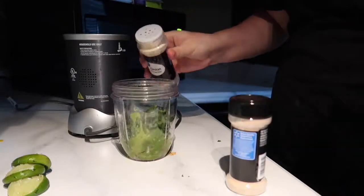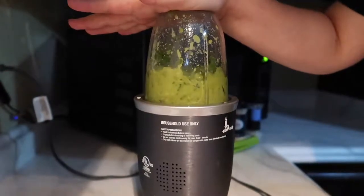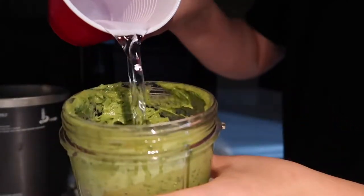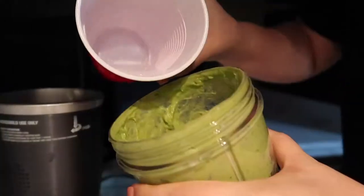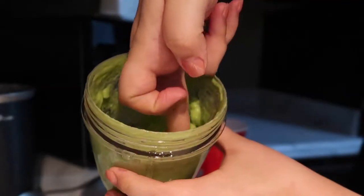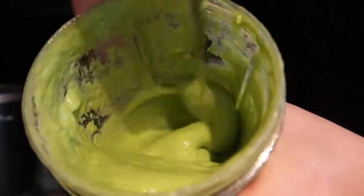For all of these recipes, you can use whatever amount of ingredients you want — it is all preference. Occasionally stop the blender to check the consistency. If you like it a little thinner, add water until it reaches the consistency you want. Since you're eyeballing the seasoning and water, make sure to do a taste test. If the water has watered down the flavor, add more seasonings and maybe more lime.